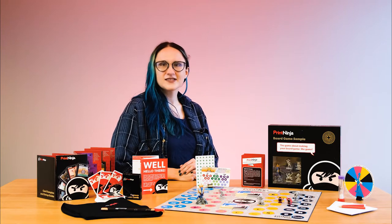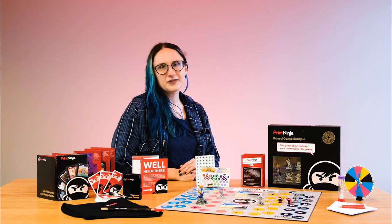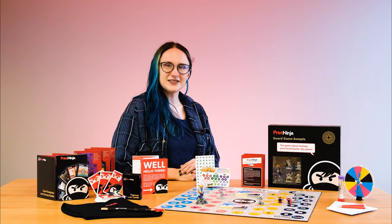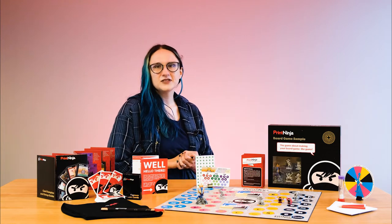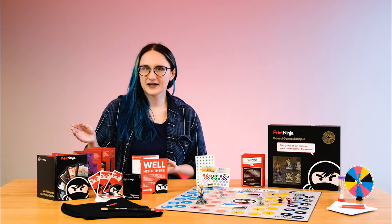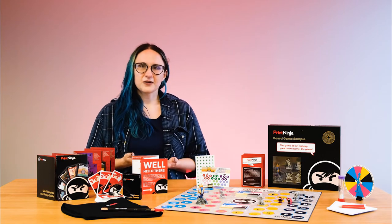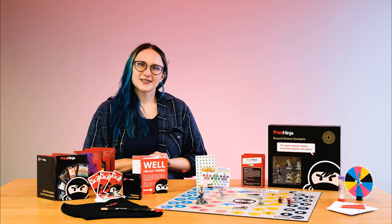To start off with, it costs $10 to ship to U.S. addresses. International shipping varies based on location, so just let us know if we can get you a price on that. The board game sample does come with everything that we have in our standard card sample pack, so you get some information on our process, some Print Ninja swag, and samples of each of our cardstock options.